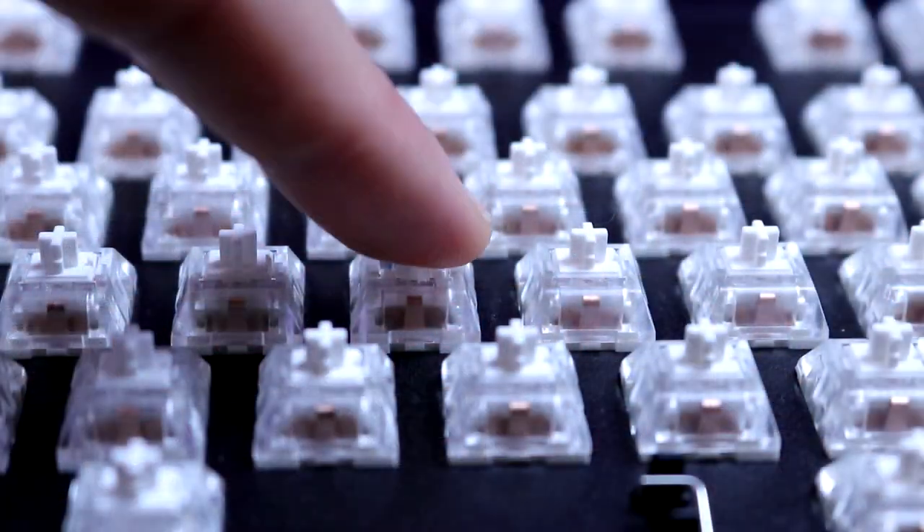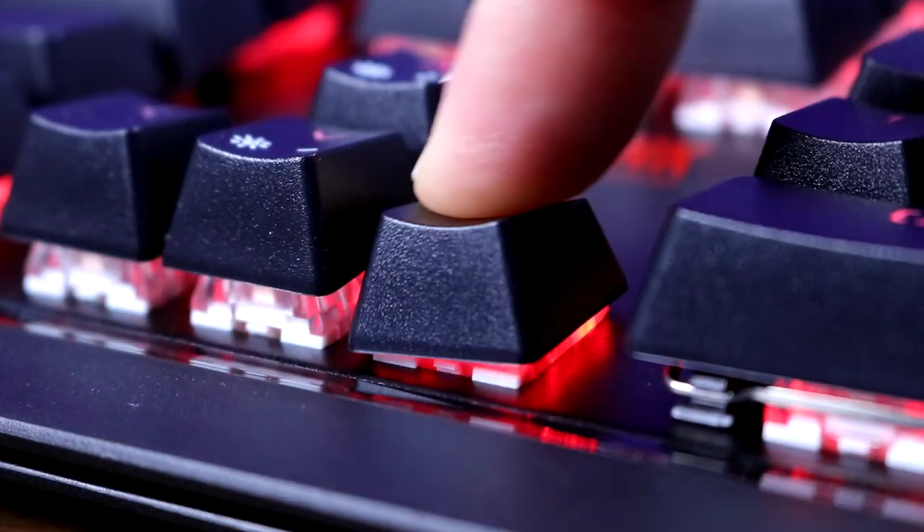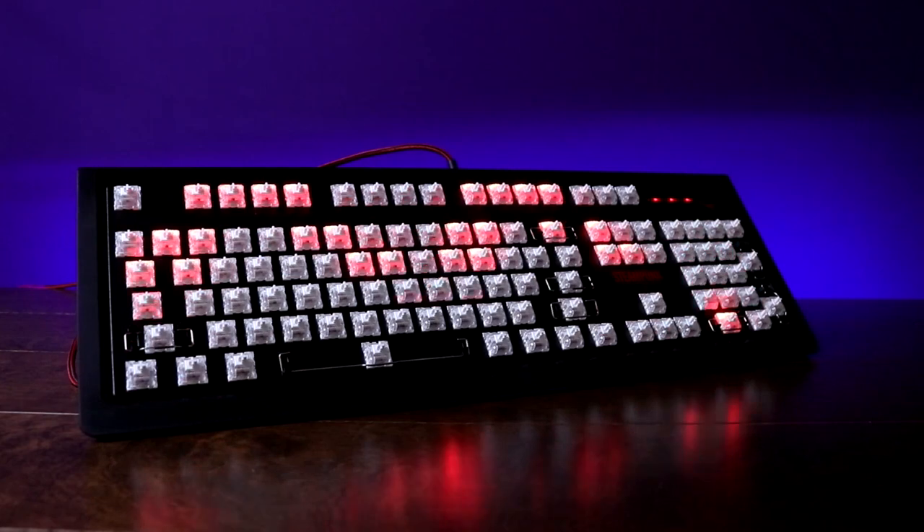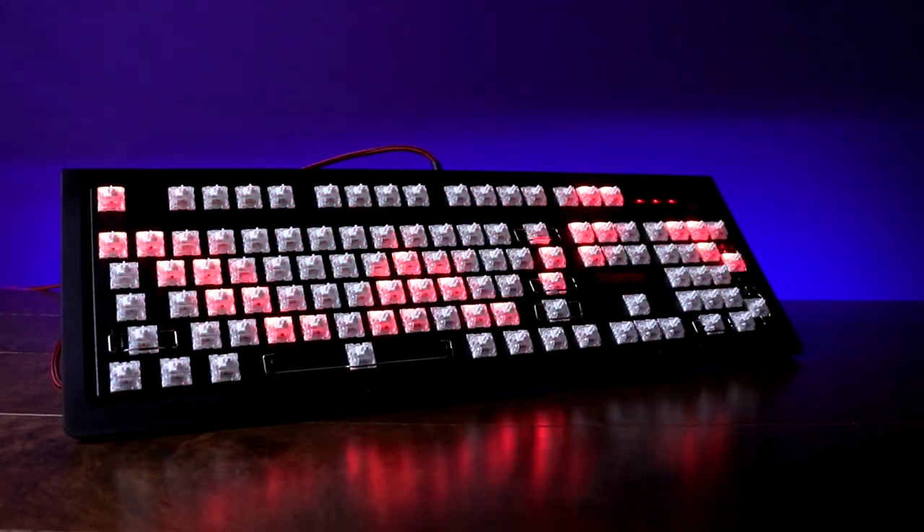The Kailh White switch offers a nice audible click during use, but they do have a fair amount of key wobble — much more so than the classic Cherry MX Blue. Here's a quick sound test so you guys can hear how these switches sound.